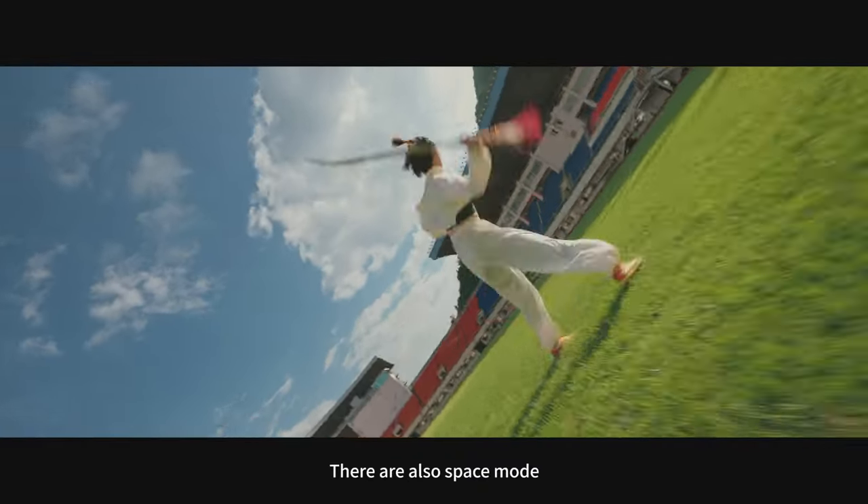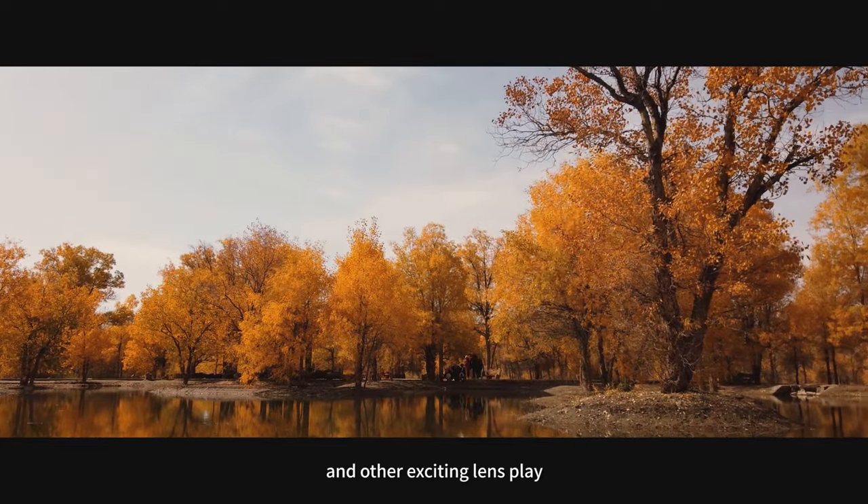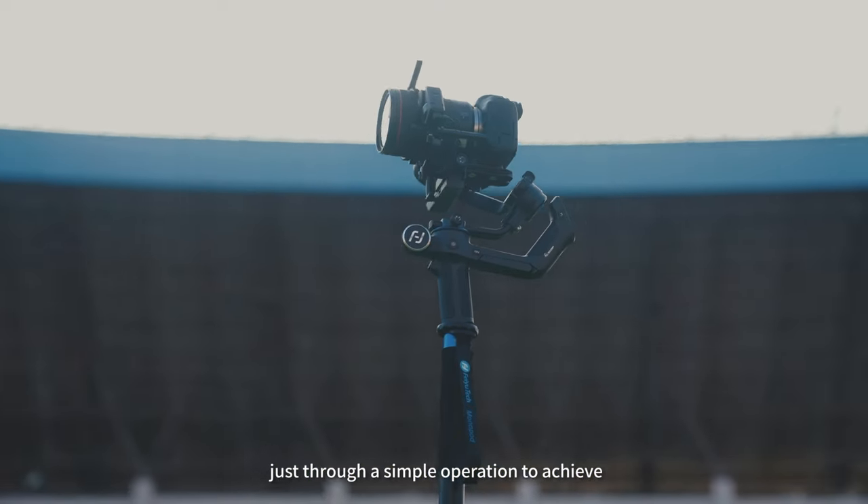There are also space mode, dolly zoom, time-lapse photography, and other exciting lens play modes, all achievable through simple operation.